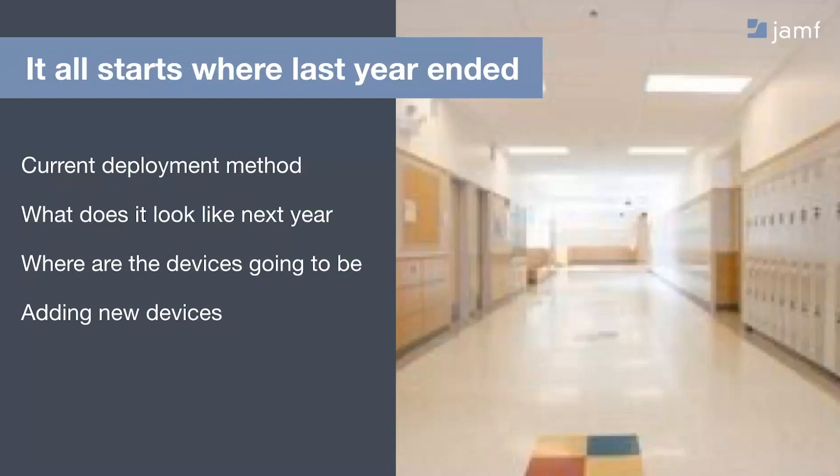Managed Apple IDs allow students to sign in and get their apps and data saved to the cloud. After looking at how we're doing it this year, the next thing we'd recommend is asking: what is next year going to look like? Are we changing our deployment method at all? What do we need to get ready if we are going to change how we're deploying?